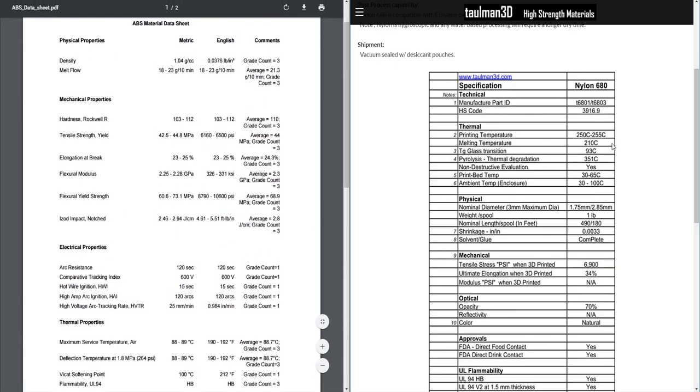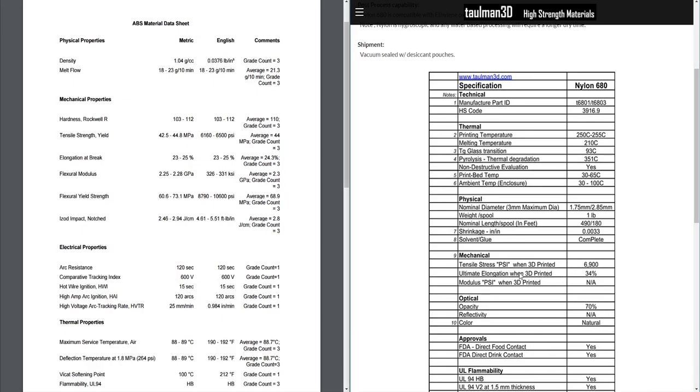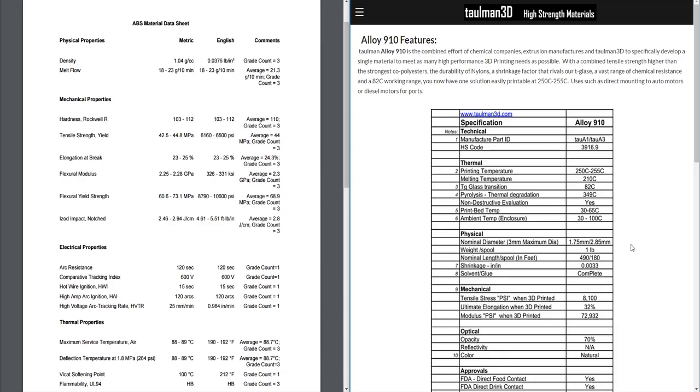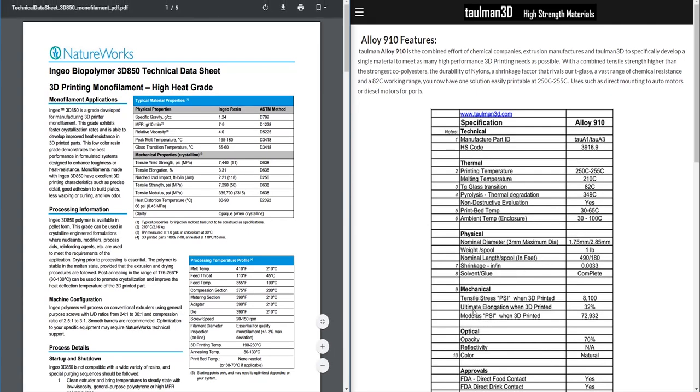So far, Nylon 680 looks like our alternative for ABS, and Alloy 910 looks like our alternative for PLA. Now the next property is ultimate elongation — and this is where nylon really wins. For PLA, we have an average tensile elongation of about 3%, meaning the part will extend an additional 3% of its original length before breaking.